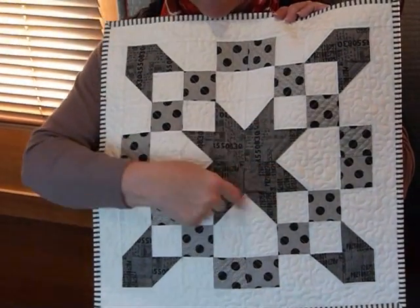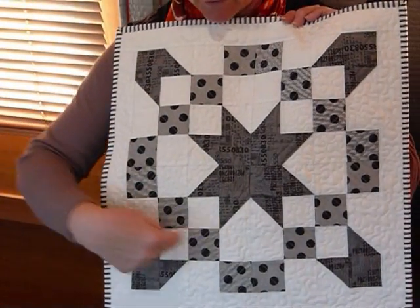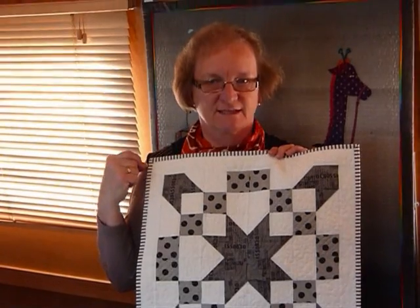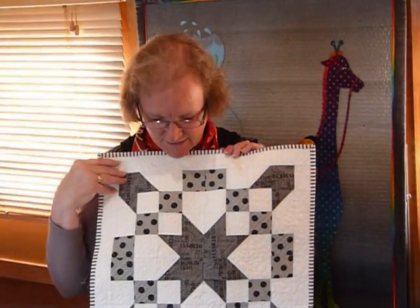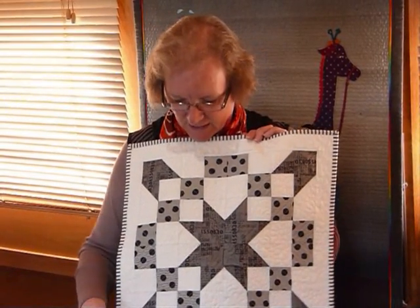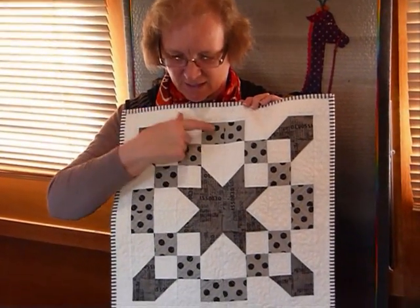When you get four of these together, they form this star, and this other line of squares will form a nice chain. So on a larger quilt, it could be very exciting. And of course you don't have to do it in these colours — you could do it in scrap, you could do it in all sorts of different colourways. So I just thought I'd show you today how to make the block.